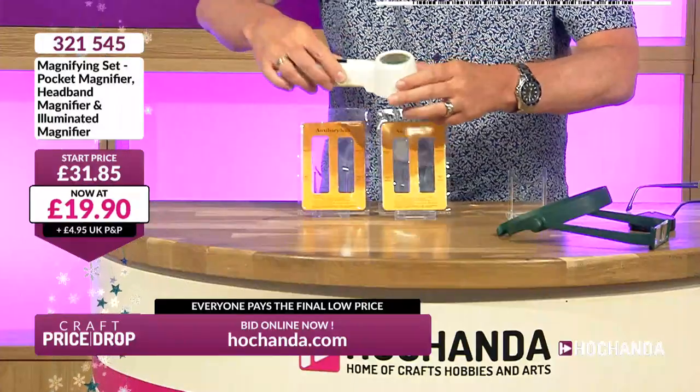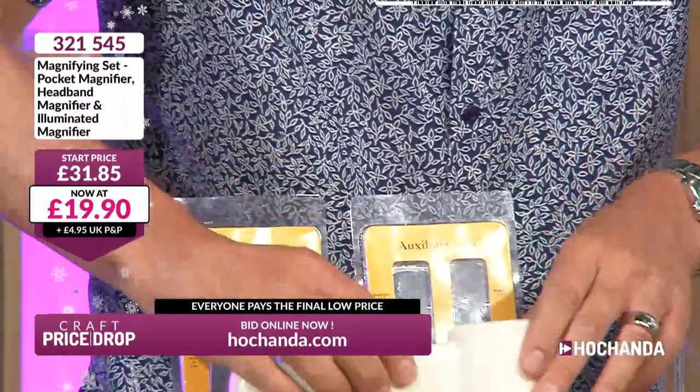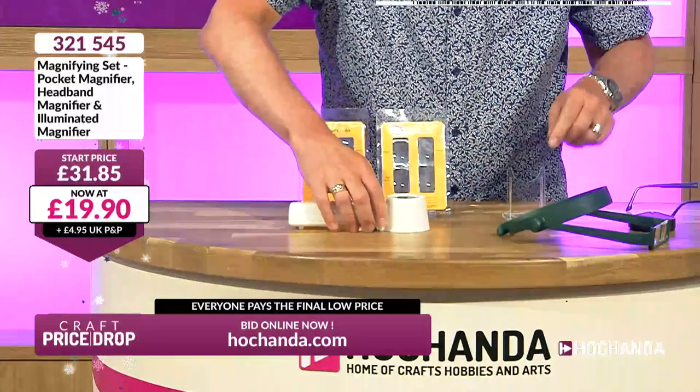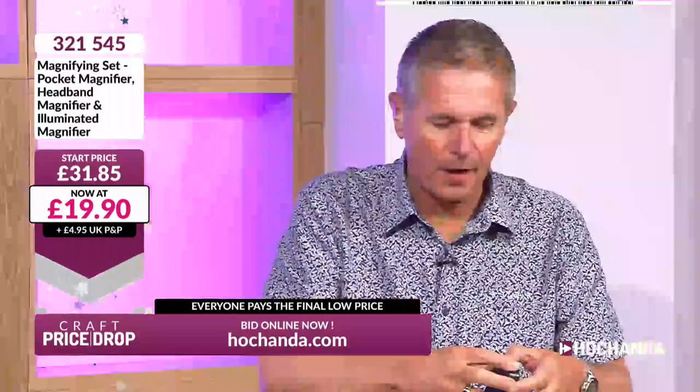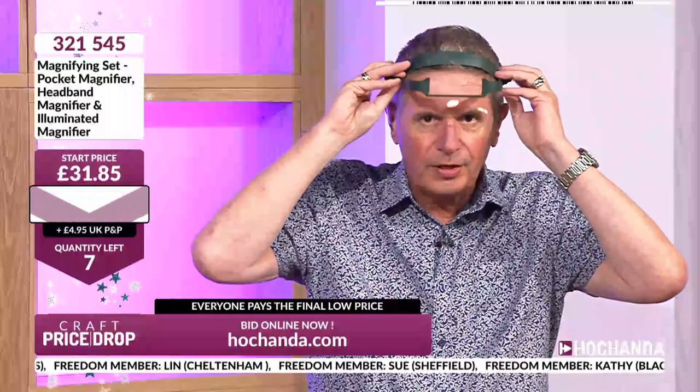This illuminated magnifier has a little light in it — ideal for magnifying small print in books, maps, anything like that. You put it down onto the surface and get a great illuminated magnification. Then you've also got a handheld folding magnifying glass — great quality optic, and the lens is protected when folded. So you've got a standard magnifying glass, a magnifying torch, and the magnifying headband with four different lenses.